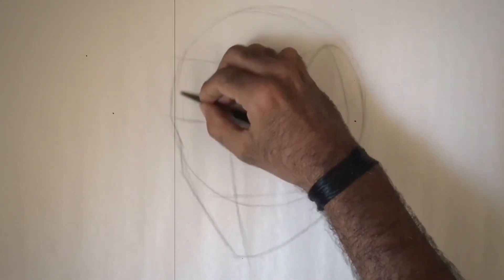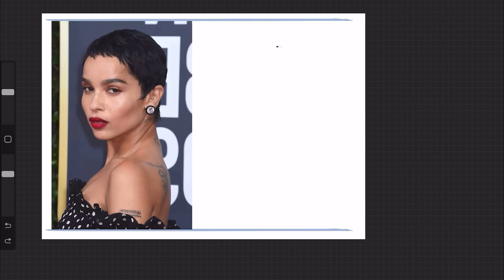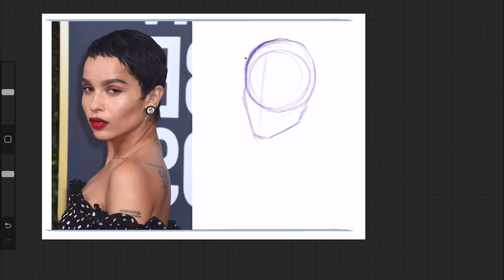That leads to a long block-in process of the head template consisting of a lot of lines and dissections before the actual drawing can begin. So what I propose is to instead think of the ball as a head mass — it could be inside or outside of the head. If you end up with a smaller circle in comparison to your reference, then use the edge of that circle to gauge how much you are short of and expand as you draw.